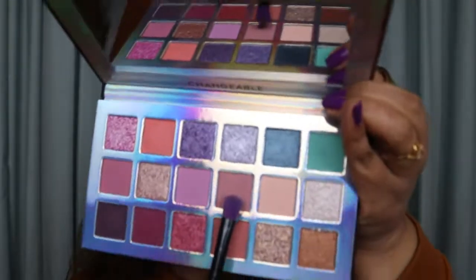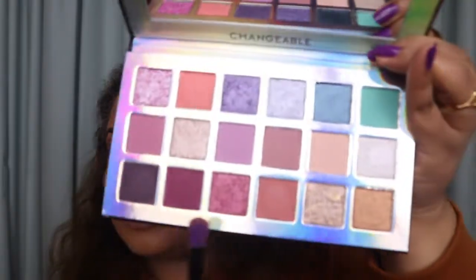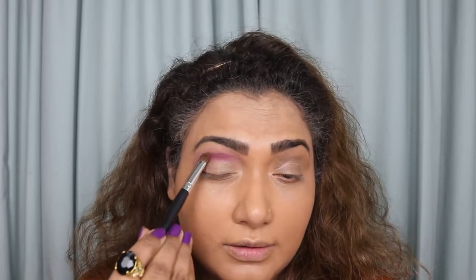Okay, that much is done. I'm not going to prep the other eye yet because otherwise creases will form and the concealer won't be as tacky as it should be. First I'm going to take this maroon shade and focus it into my crease area. I'm taking a flat brush because I want to really concentrate it into the lid — really packing it on. I said 'lid' but I meant crease!